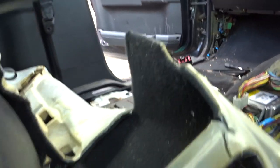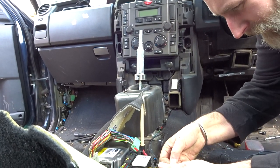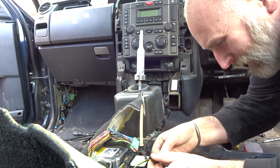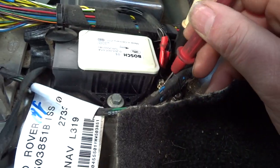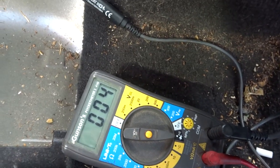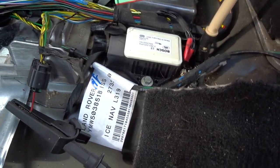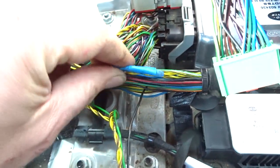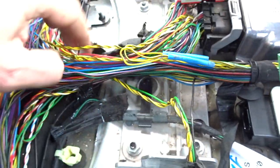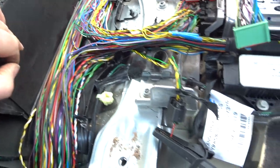Earth - we can test the earth while we're here. Let's grab the test probe and the meter. Earth is in one. So we're now testing earth. There we go - earth is fine. It does look like someone's been in here before and sort of done all this. There's a couple of splices here. I took all this wrap off because I needed to chase all the wiring down, took all the wrap off and everything. But that's fine.